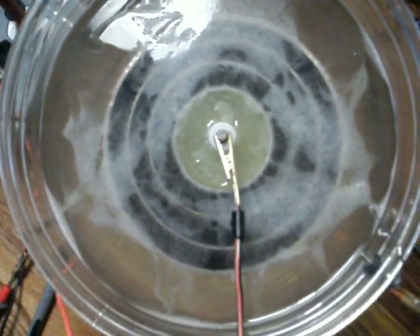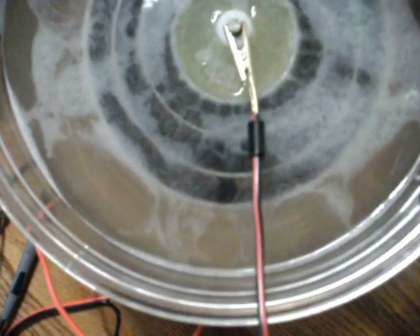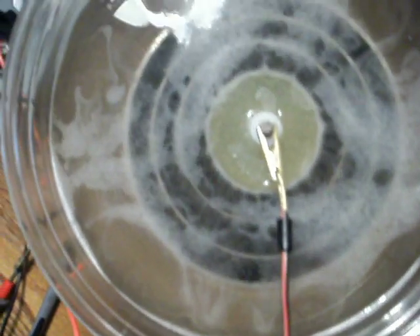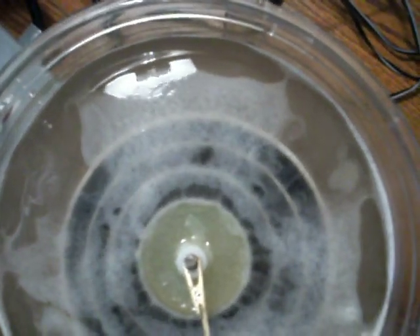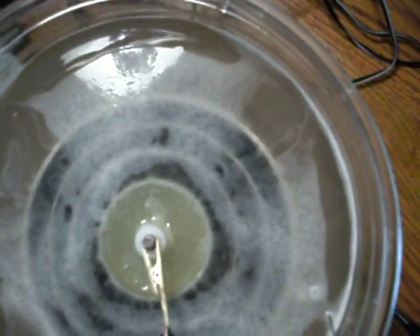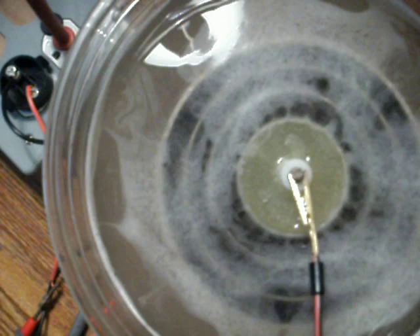And it starts to do a swirling motion, like a V8. See right there? It does it everywhere, like little tornadoes. This water is actually seeding very good. See all the swirling action? That lets you know that the water is seeding, that it is in stage 2.